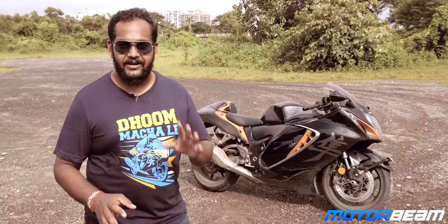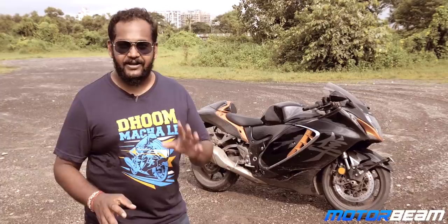With a 20-liter fuel tank, riding it for the last two days I haven't gotten more than 12 kilometers per liter. If you can afford that, you can definitely afford the Busa.